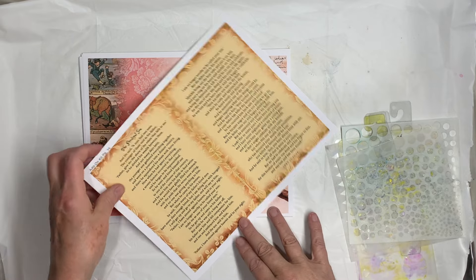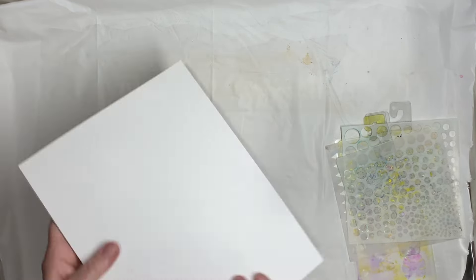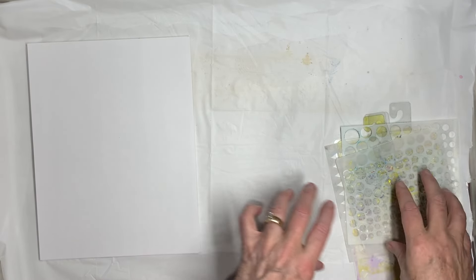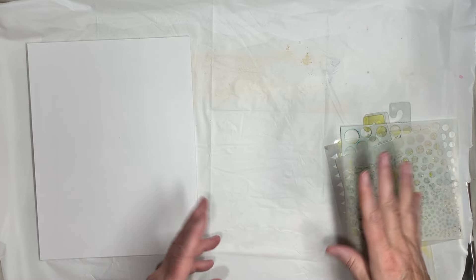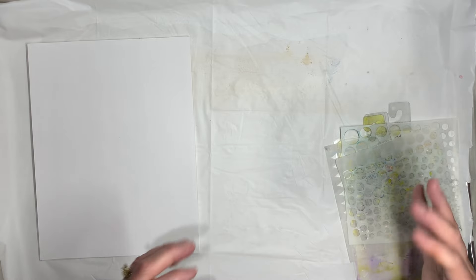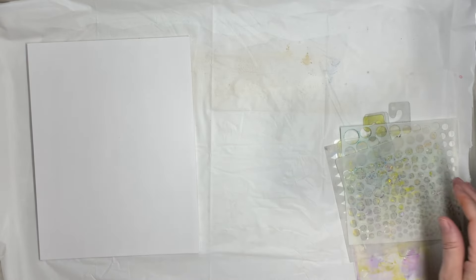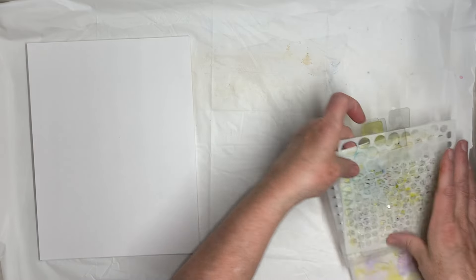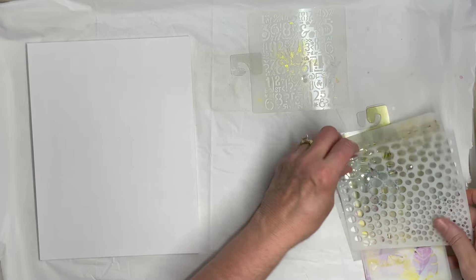I'm just going to start working on the backsides of the white pages. And today I'm going to try to do shorter videos. I don't want to have any videos that are like 45 minutes to an hour — I think that's too long. So I'm going to try to do them by what I'm doing, so this one will be stenciling. Hopefully if somebody's looking for a certain thing, they can find it that way.